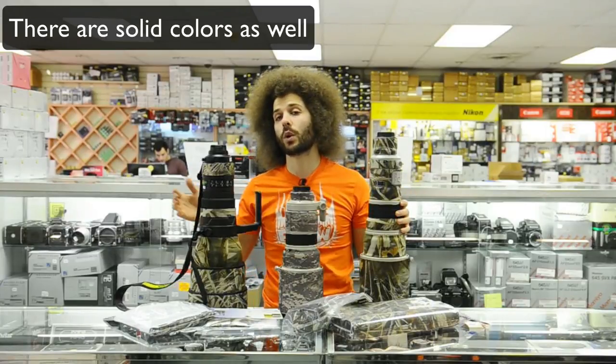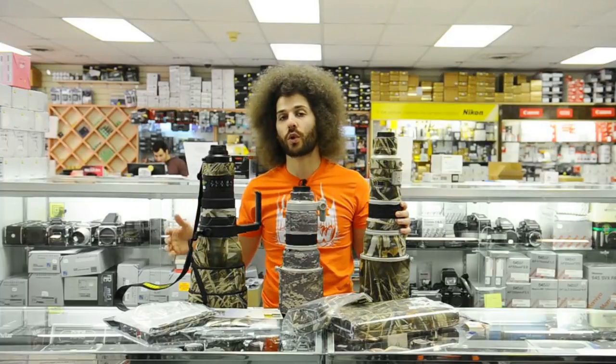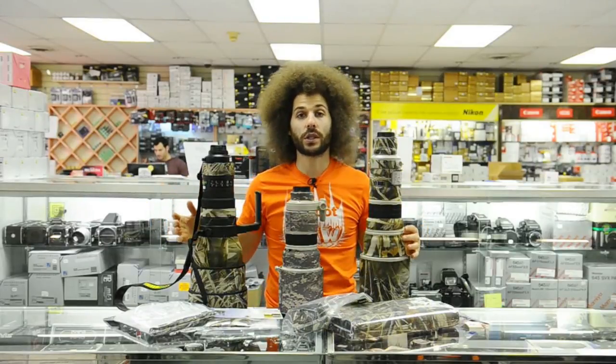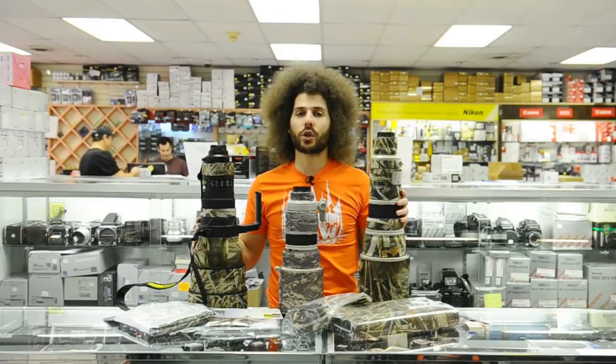People put it on their lens for multiple reasons. First, it can protect your lens from scratches and scuffs, which makes it more valuable when you go to trade it in, because if the lens looks clean it's cosmetically easier to sell or move when it's used or traded in.